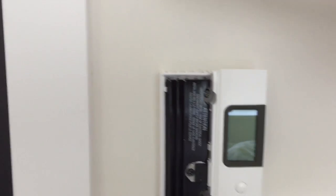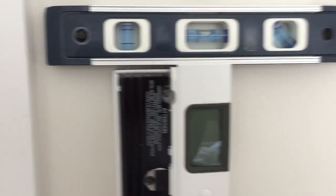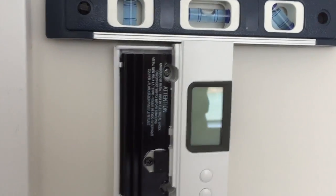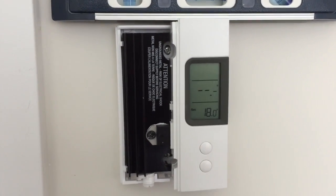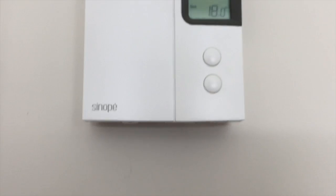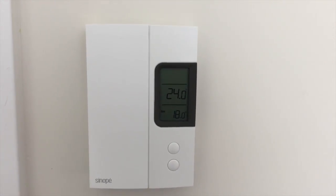We got it installed and I took a quick look — it is nice and level. So we're going to get the power going again here really quickly. Let's see if that works. Yeah, there she is. We've got power and a temperature reading. With that final screw installed, we now have a thermostat that is functioning on its own.